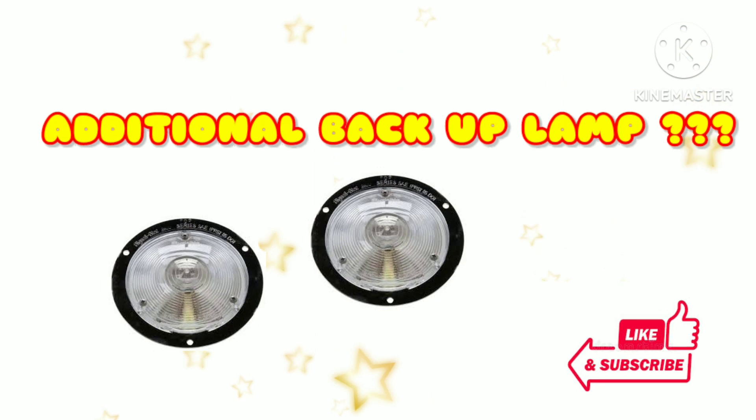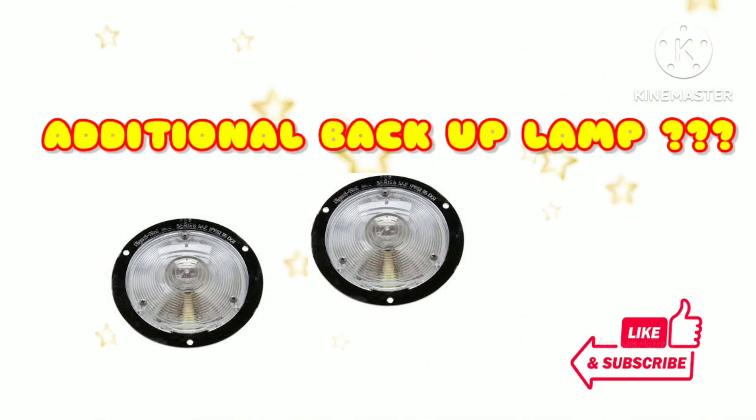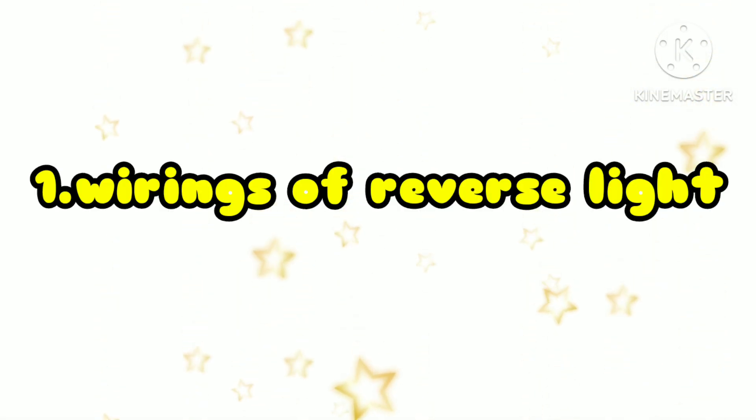Do you want to know how to add additional backup lamp with relay? Watch this video and I will show you step by step. Don't forget to hit like and subscribe to my video, and god bless you all. I will show you first the wiring of car's reverse light before we proceed for additional backup lamp.